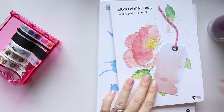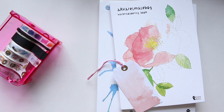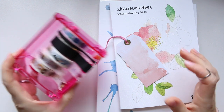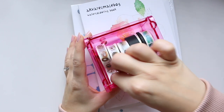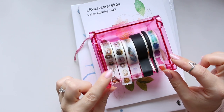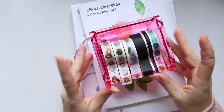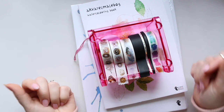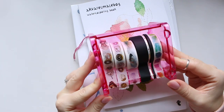Next, let's look at the washi dispenser. I've wanted one for a while and then I spotted these at Tiger — they come in two colors. I'm not sure why I went for the pink one in the end because there was a minty color that would have worked perfectly with the teal and mint accessories on my desk.